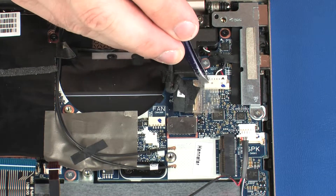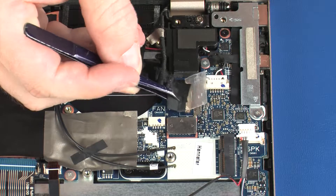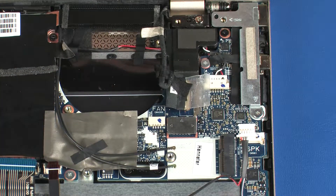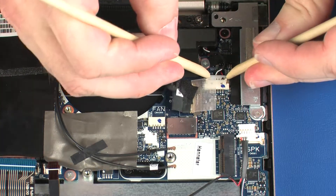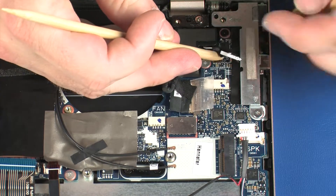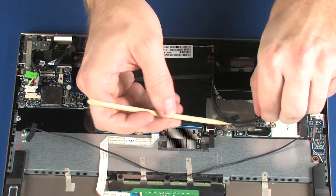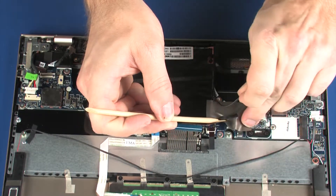Peel back the retention tape and disconnect the display panel cable from its connector on the system board. Disconnect the rear speaker cable from its connector on the system board. Remove the wireless antenna cables from the retention tape that secures them to the system board.